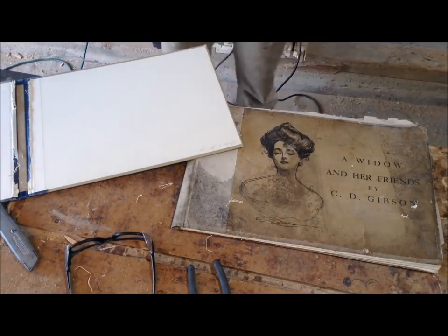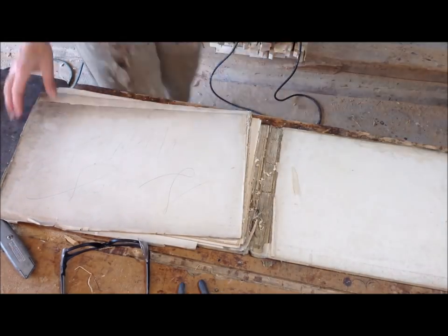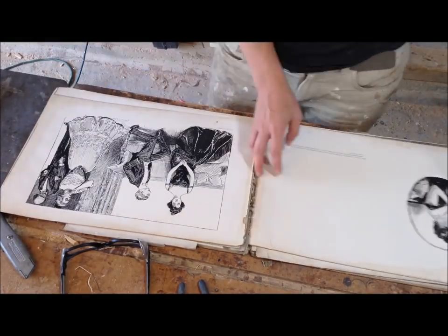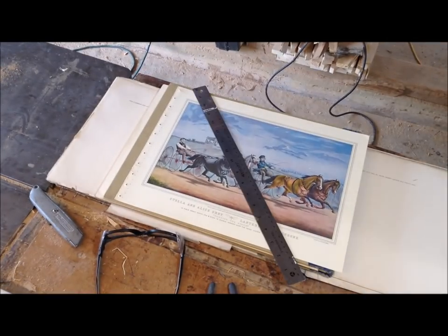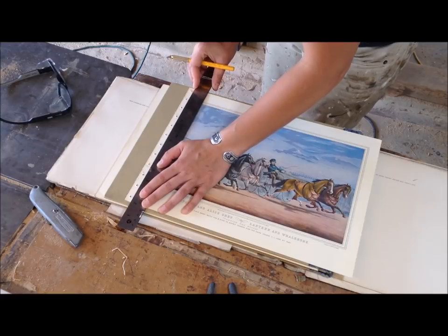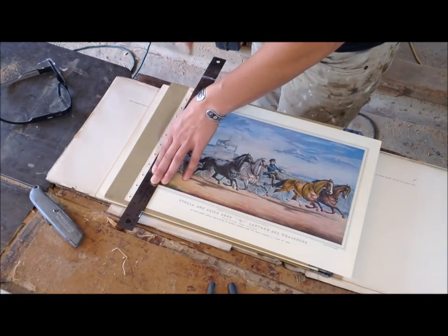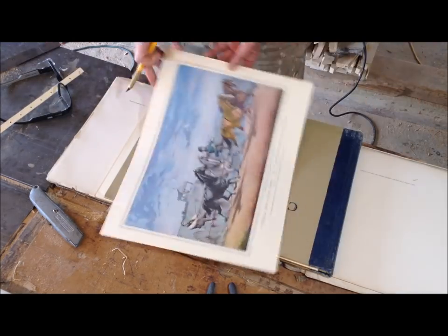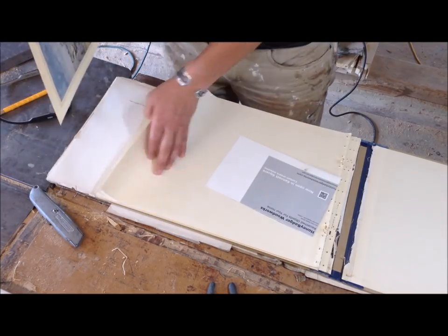The second book is called A Widow and Our Friends and it's ink drawings from 1901. I had to Google this one because I wasn't super familiar with it, and that one was already fairly torn apart so I didn't have to tear it apart myself. On the lithograph print book there was a dotted line — a mark for the binding — and I just cut that off, and then you're left with a nicely shaped print.